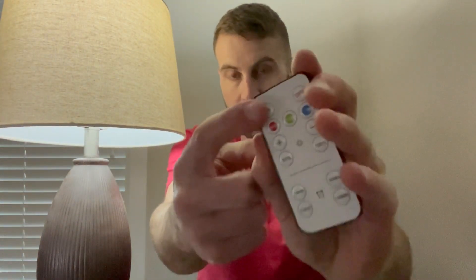Let's do a runthrough. I just installed the light bulb into this lamp right here. I'm going to go ahead and turn it on with the remote — I just hit the on button right here.